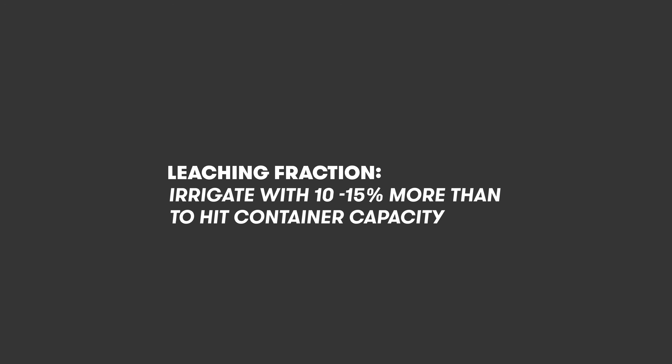We call that the leaching fraction, and you want to maintain that — depending on how safe you want to be — between 5 and 20%. If you're at a point where you have enough consistency in your crop and you can start to control your leaching fraction, having a lower leaching fraction gives you a little bit more control of the EC in the substrate if you want to start stacking your EC or bringing the EC up. But that's more of an advanced technique you can focus on after mastering these fundamentals.